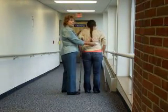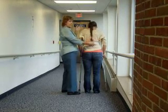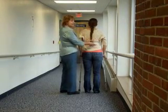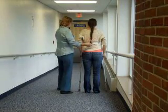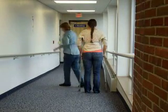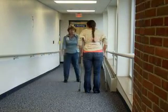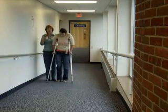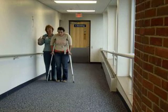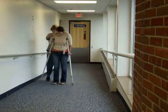This is one where you could regress by using the rail. You can't do too much else to regress except maybe shorter steps or slower. When she gets down to the bottom, she would do her normal turn. At the bottom, she would do crutch, opposite foot, crutch, opposite foot. And then when she gets back to the ramp again coming up, this time it's going to be foot, foot, crutch, crutch. It doesn't matter which foot goes first as long as both feet are ahead of the crutches.